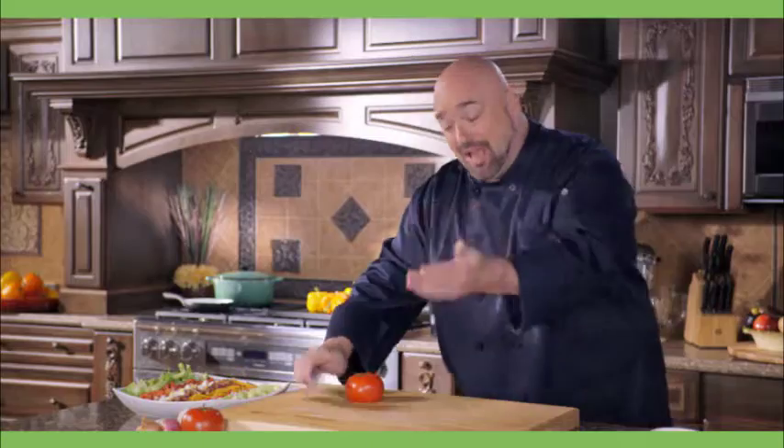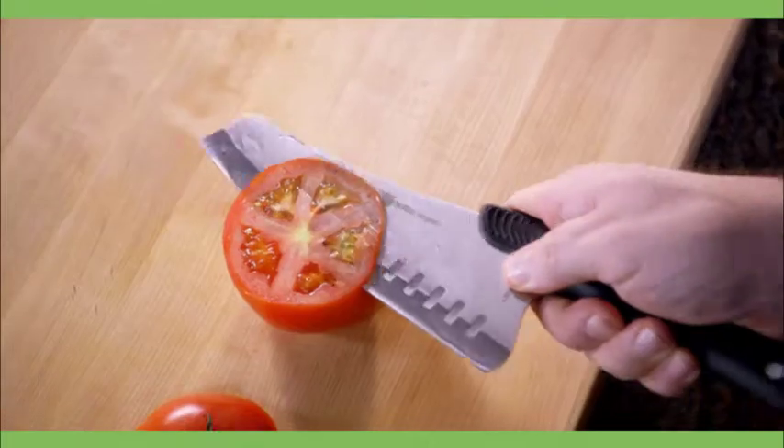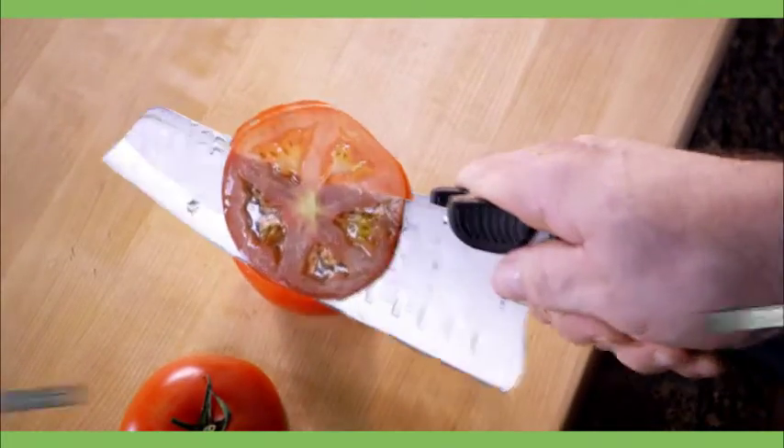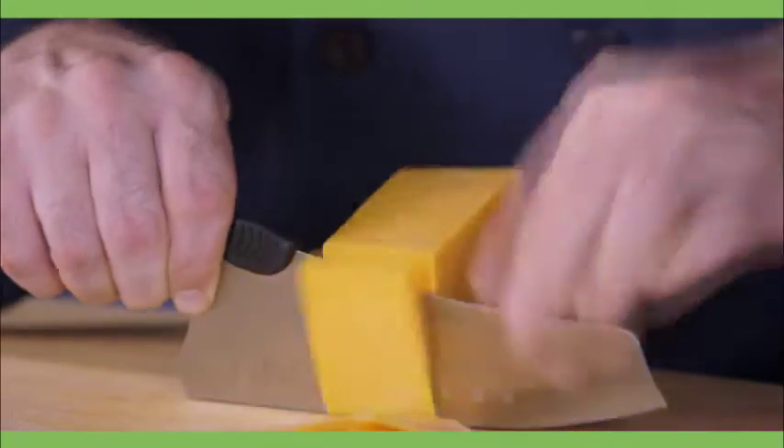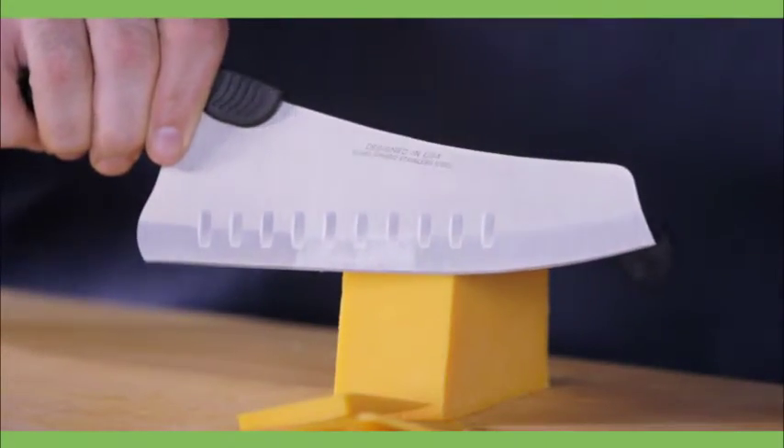And look at this tomato — the secret is the razor-sharp blade. It does the cutting for you. Unbelievable. And with a knife this sharp, who even needs a cutting board? And see this serrated edge? Even cheese cuts smoothly and easily without ever sticking.